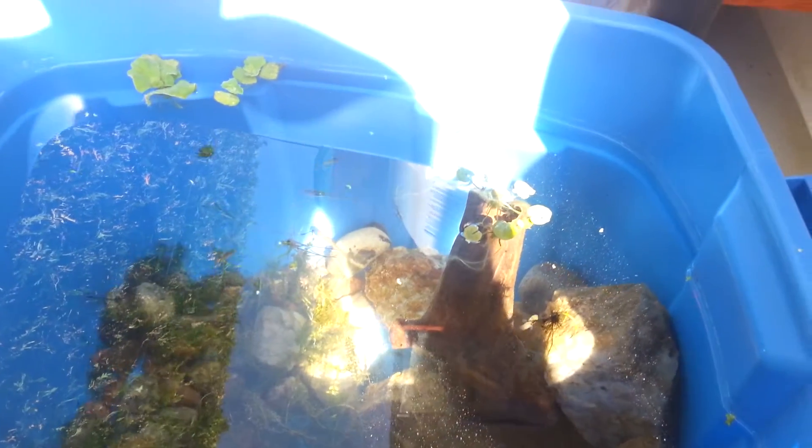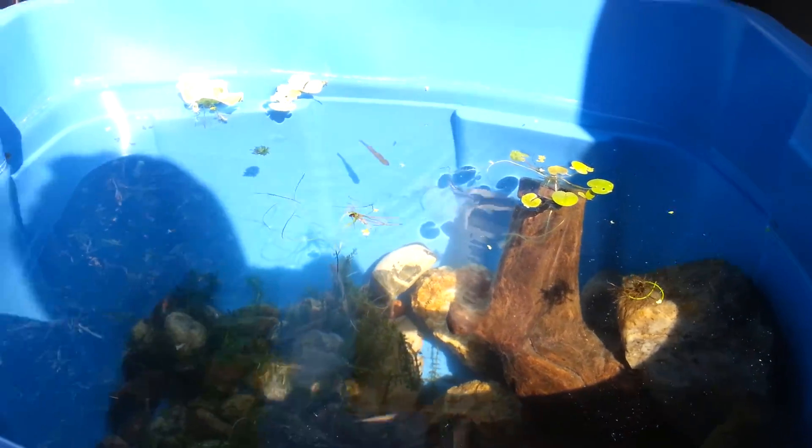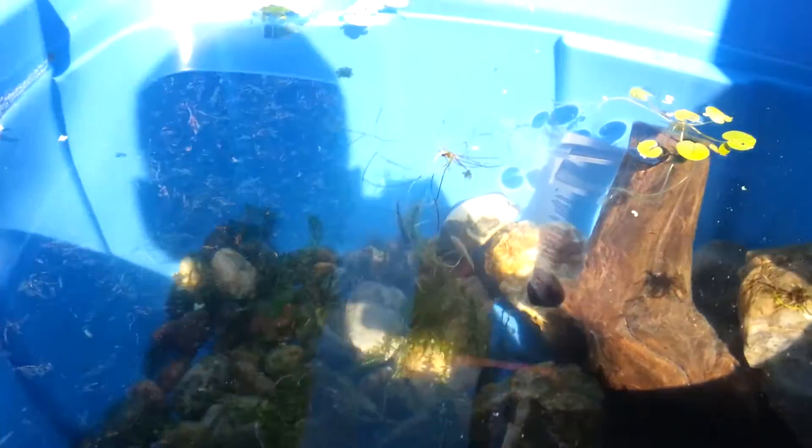All right everyone, my name is Bob. Welcome to a new episode of Arenda Power. This is just a short, quick update on the minnows. As you can see, they aren't in smaller tubs anymore — they are in the big project at this point.